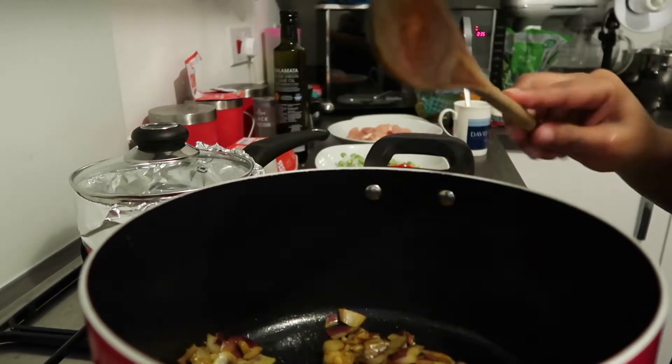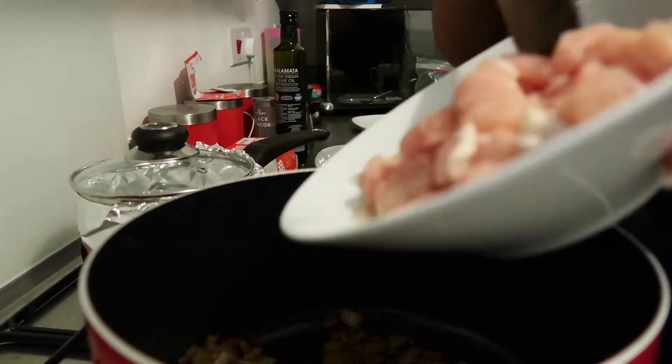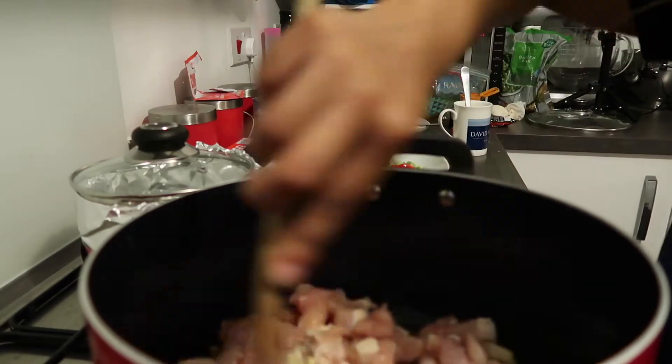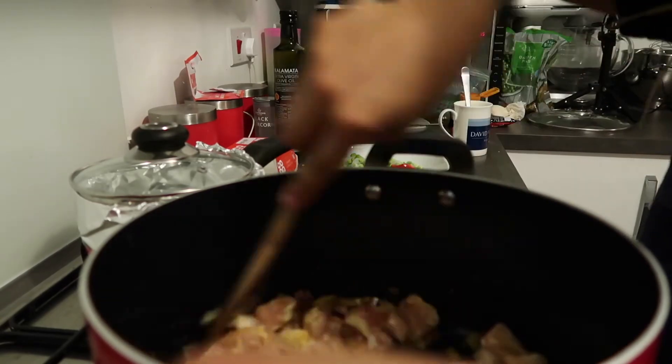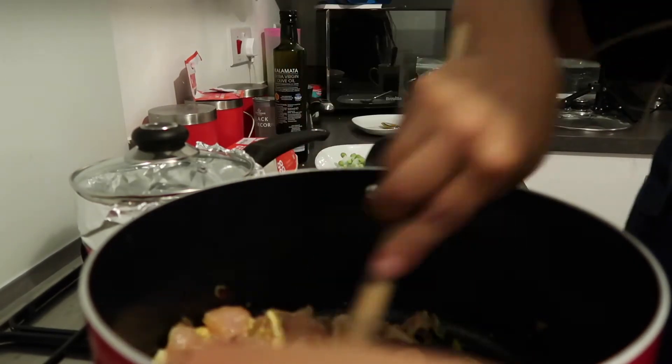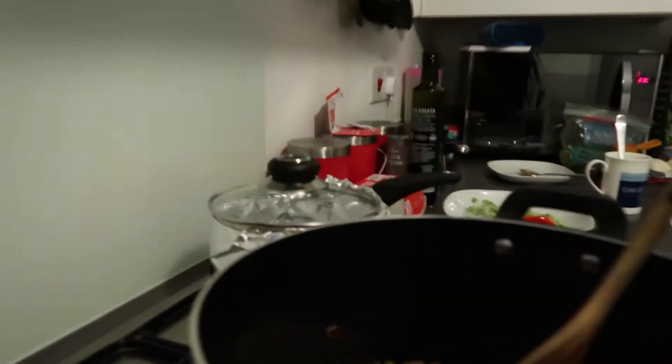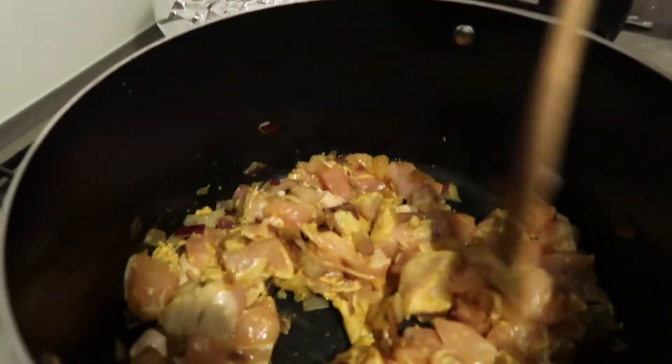Once my onions and garlic have turned a little bit clear and more brown, I'll then add my diced chicken. You can chop them up however small or large you want — it's your curry, make it how you like it. Then I just mix it all up, making sure the onions, garlic, and chicken are all coated and mixed through.